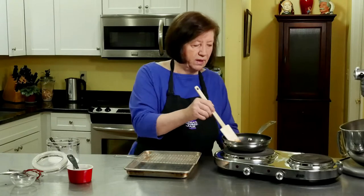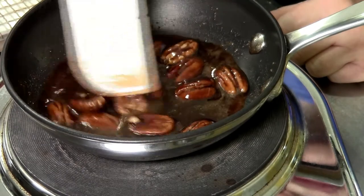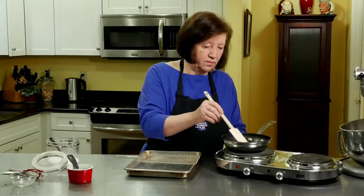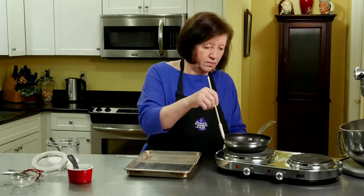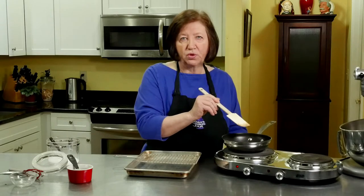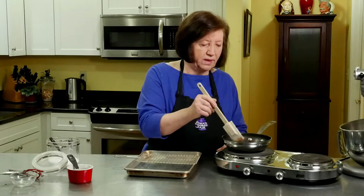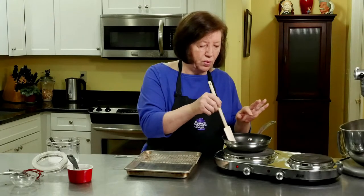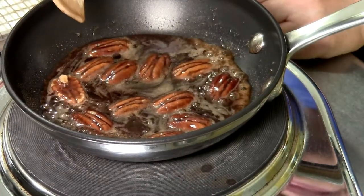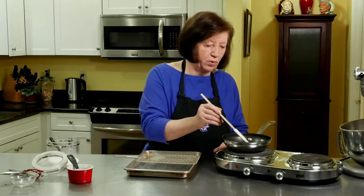Just leave it in there for about another minute or so. These are really delicious. You can make this recipe double or triple if you want to make a lot of pecans for a party or something like that — really, really good. It's coming to a boil. Just give it another 30 seconds or so. Just make sure they're all coated, so toss them around a lot.